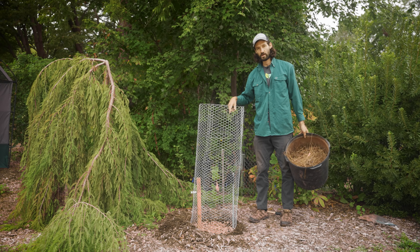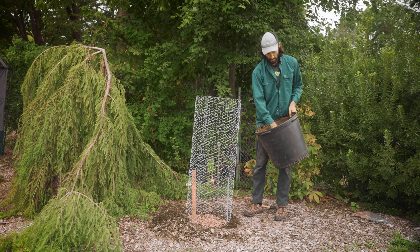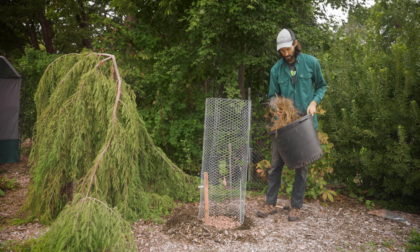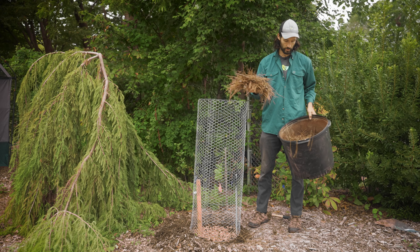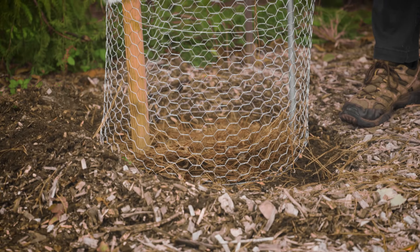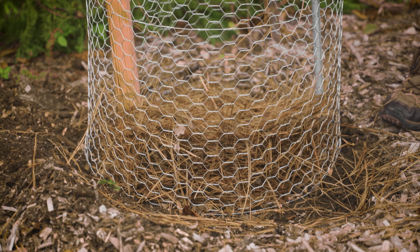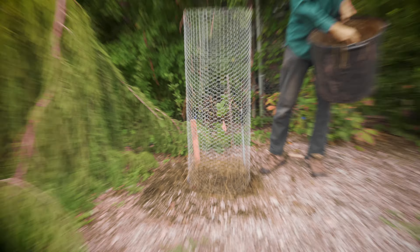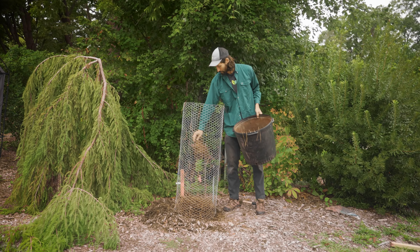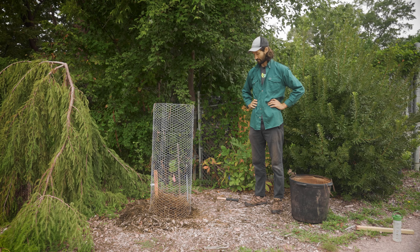Now we've got our seed in there. I happen to have pine straw, but any type of leaves you've collected will work. Just cover the seed — you can go pretty deep with this, you can do six inches, a foot, because that'll break down over time. And voila, that's all you need to do.